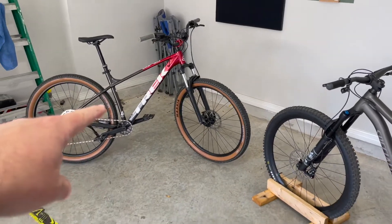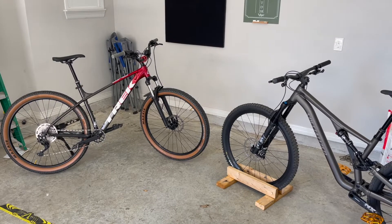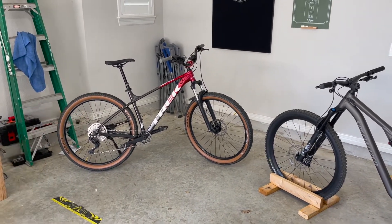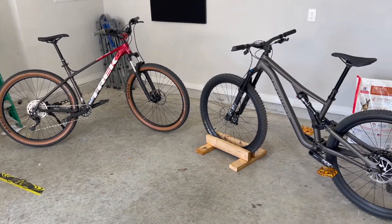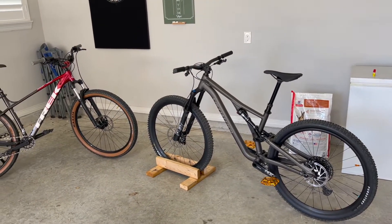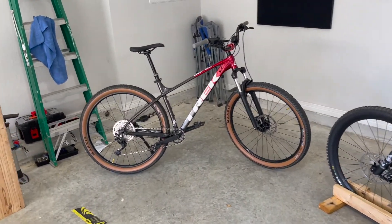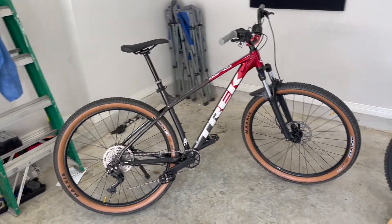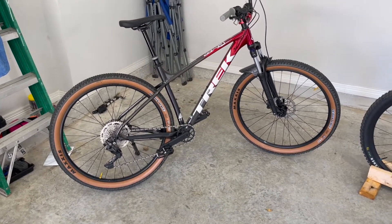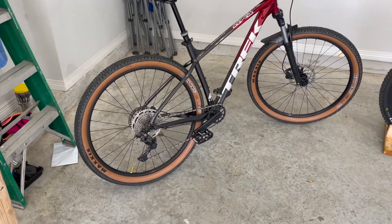I will keep riding the Marlin on those smoother trails — those cross-country trails in River Legacy Park. That bike is awesome out there, so I will keep taking it. It's funny — when I went in to buy this new bike, you hear people kind of chuckle when you say you got a Marlin. But man, there is nothing to chuckle about with this bike. I freaking love it. It's really good quality, looks badass, and it just rides nice. I really enjoy it.